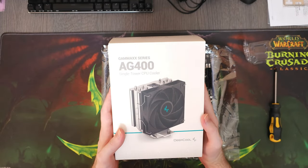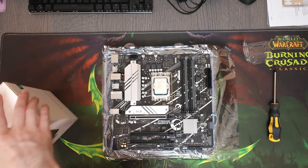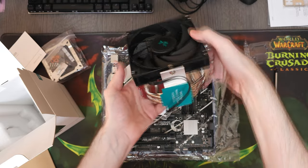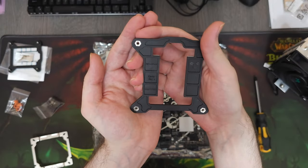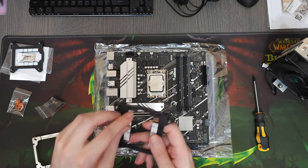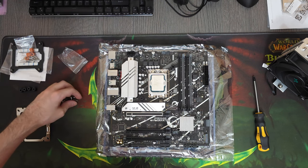As for the CPU cooler, we had a lot of freedom because the i5-12400F is not a hot processor. I've been using a lot of DeepCool coolers and I know how reliable they are, so I have no reason to go for something else — these ones are just perfect for the job. Besides, the customer wanted minimal RGB in their PC, so I try to stay true to that request as much as possible.